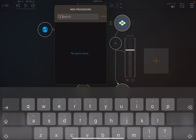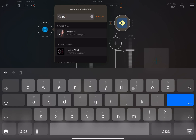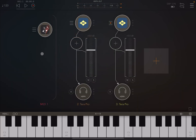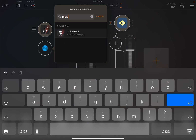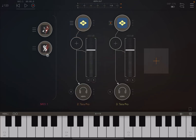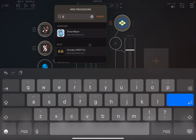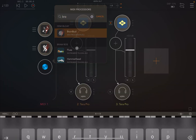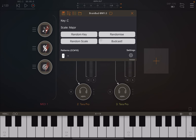Now let's load a number of bud apps. Let's start with Poly Melody Bud, for which I've already created other tutorials. Let's also add Melody Bud — again, I've already created a tutorial for that. And then finally let's add the new application just released, which is Brain Bud.